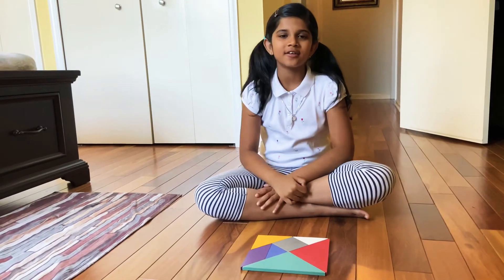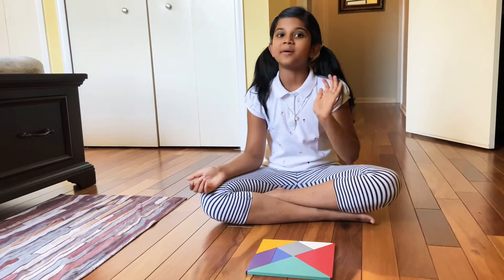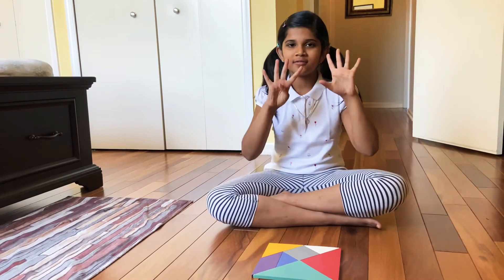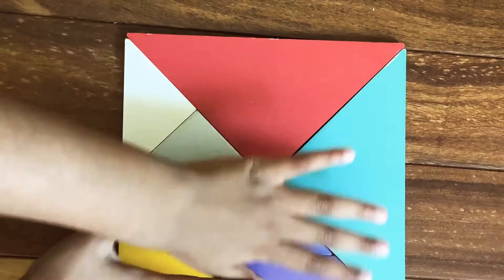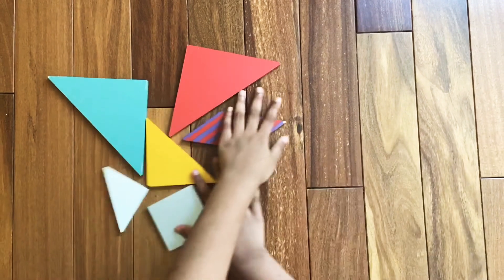Hi friends, today we're going to learn how to make the tangram numbers, but this time it's a special video — we're going to learn how to make zero to the number nine. Now we're going to make the number six, so let's start.